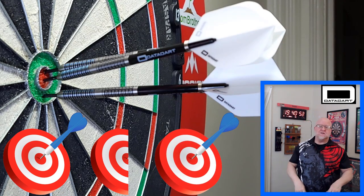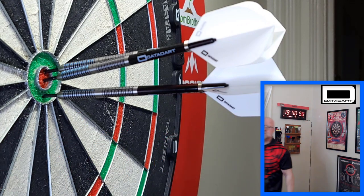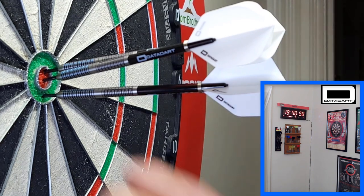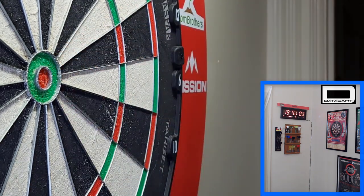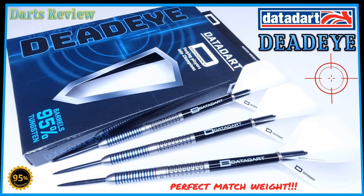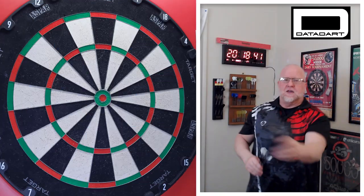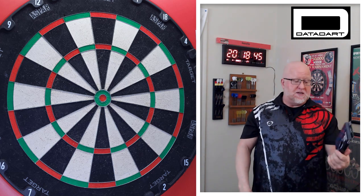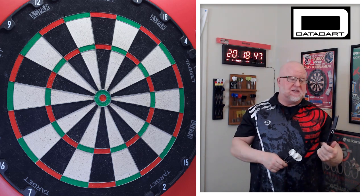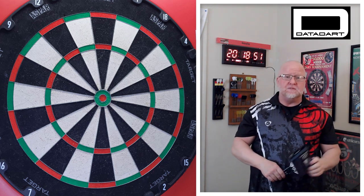The DataDart Deadeye Darts Review begins right now. Hey, what's up, guys? Worldwide here. I have an amazing video planned for you today — one of the nicest sets of DataDarts I've ever seen, if not the nicest set of DataDarts I've ever seen in my life.